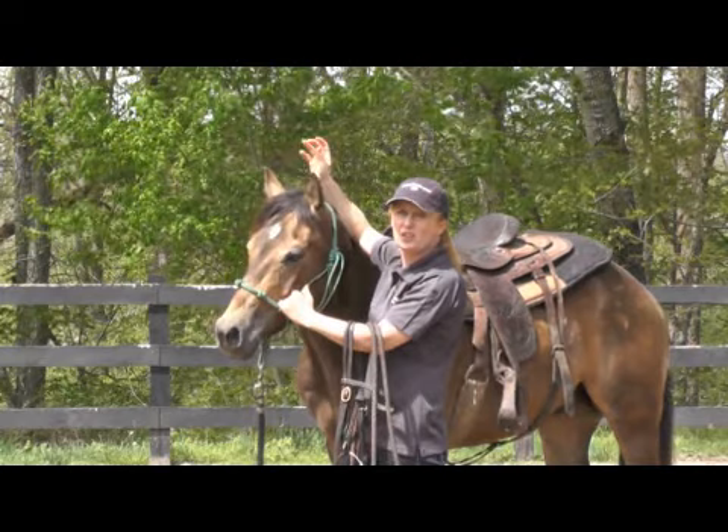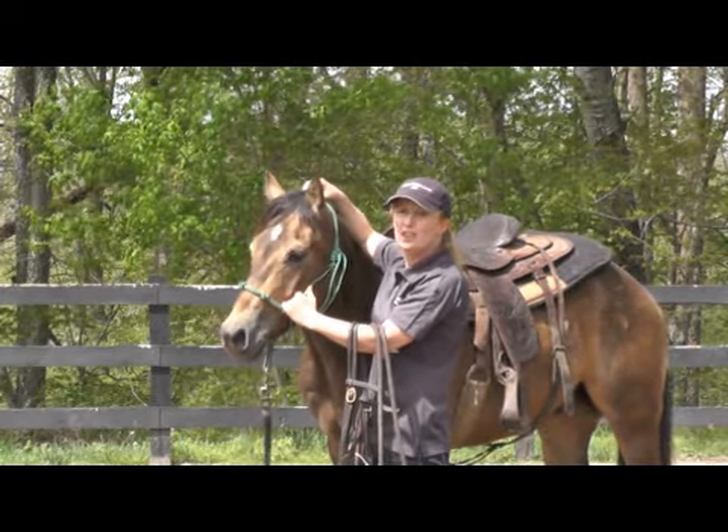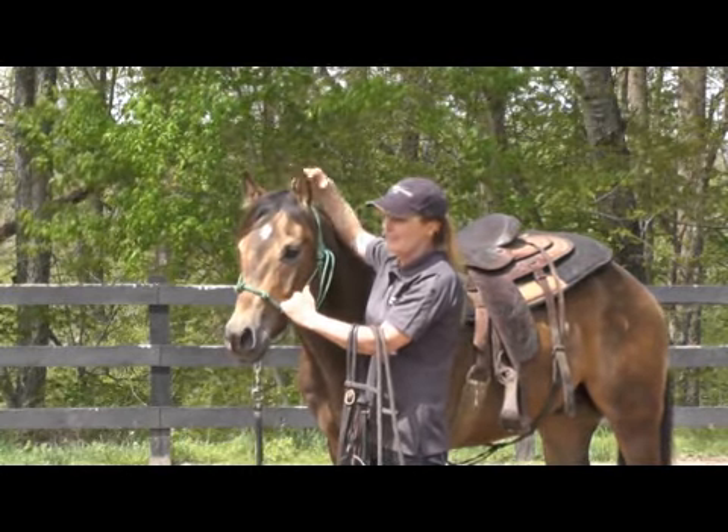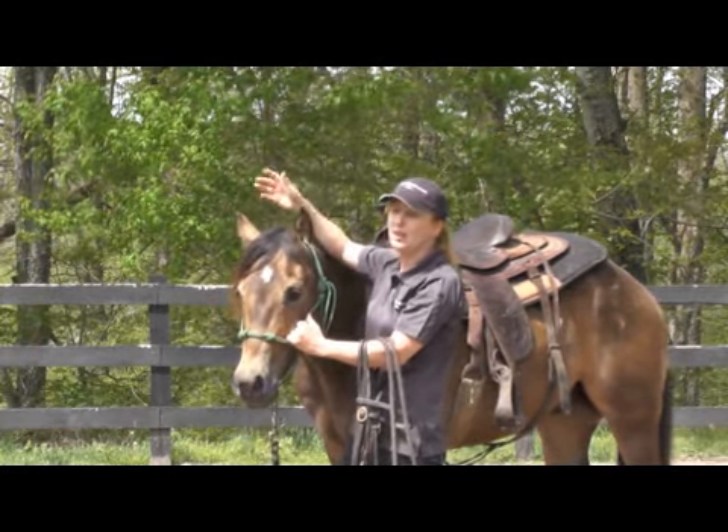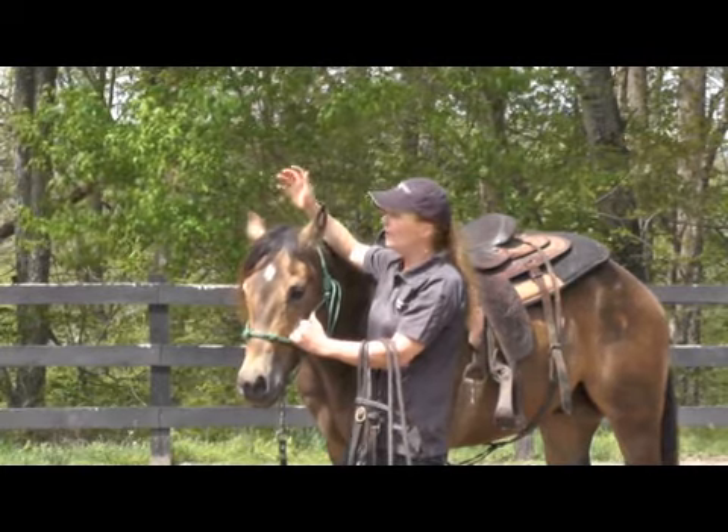Ideally, you would teach your horse to lower his head to pressure here before you start this. But he doesn't really know that very well, and maybe your horse at home doesn't know that very well, so he's probably a good candidate to show.